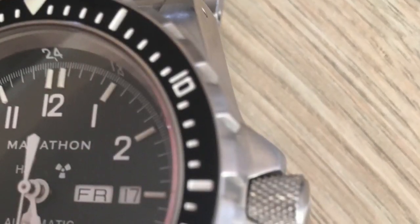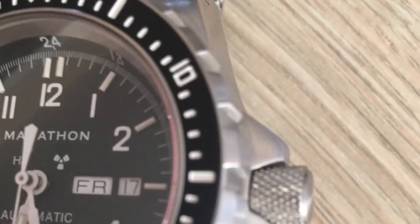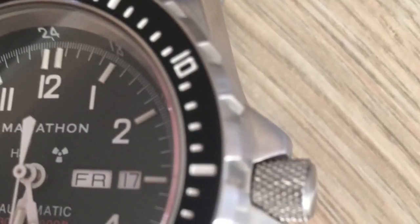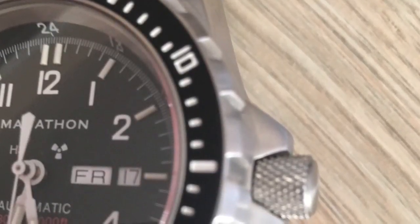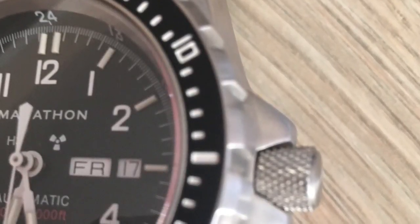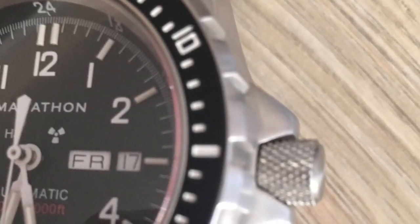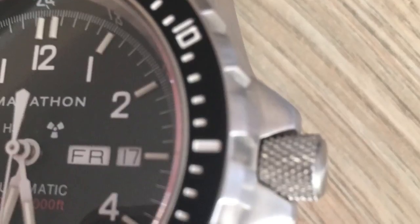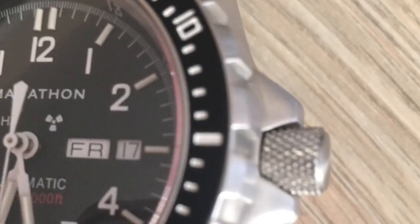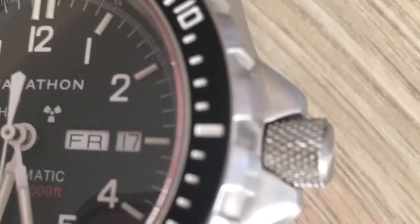On a bright note, the crown guards are really cool and I absolutely love the crown — it's got that heavily textured, knurled feel to it. Super easy to grip, easy to turn, feels very substantial, yet it doesn't dig into my wrist when I wear the watch. I've heard reviews say that watches like this have a big easy-to-grip crown so you can easily adjust it wearing gloves or underwater, but that's the craziest thing I've ever heard.